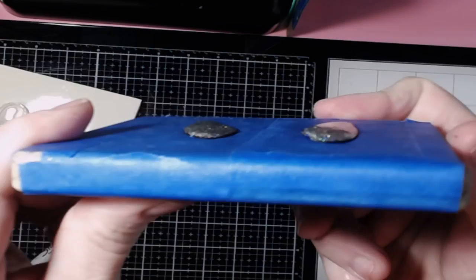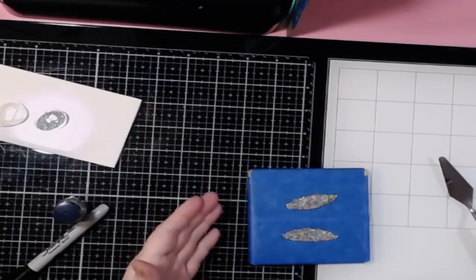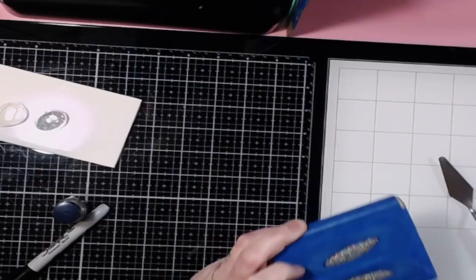I'm going to turn it to the side so you can see how it's kind of domed — see how it's raised. Before we put this in the oven, I'm going to use my torch to make sure there's no air bubbles. Since there's glitter, I can't really see the air bubbles, so I'll just go over it quickly with the torch. Then I'm going to put it into the oven and let this sit in there for a good five minutes.